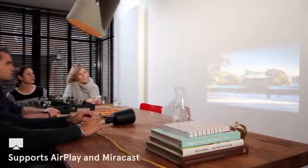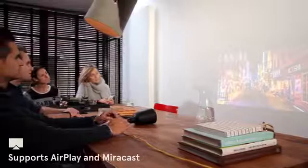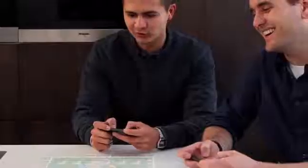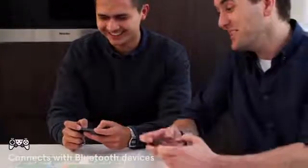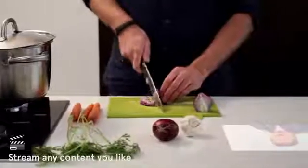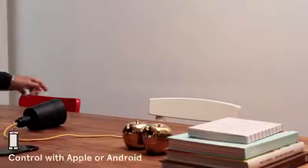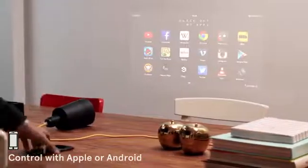Beam can turn any surface into a big smart screen, allowing you to do whatever you want. You can place Beam above your dining table and play some games with your buddies. Use it in the kitchen to help you cook that delicious recipe. And the great thing is that it runs any app available.